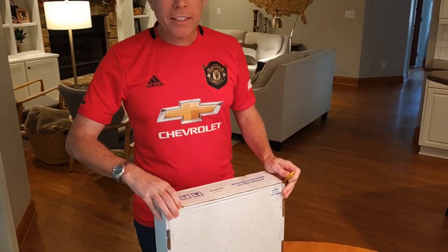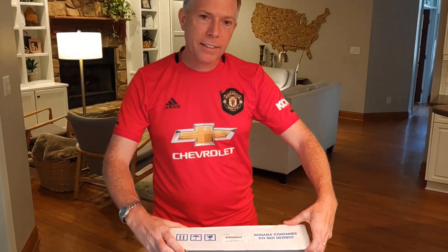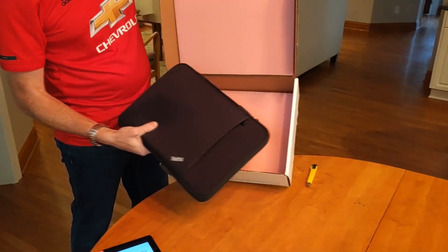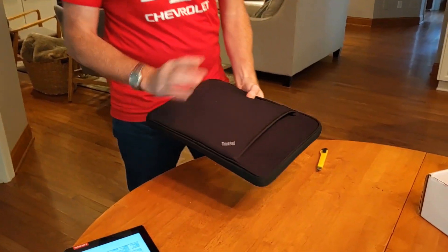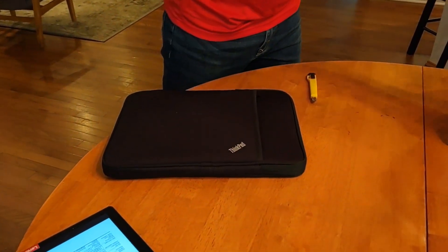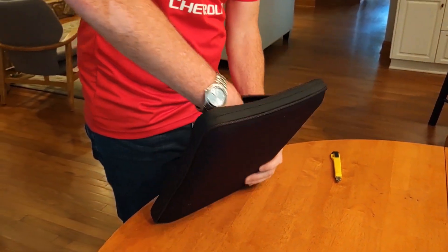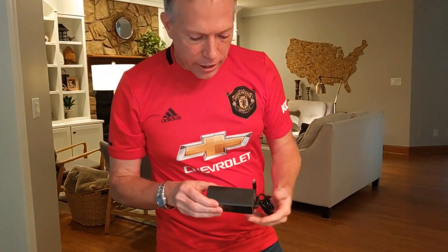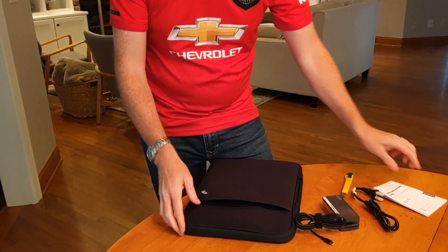Thanks again to the marketing team — I'll tag them down below, but they've been great to get these products to us. This one comes in the same case, and then we get this great neoprene ThinkPad holder for it. On the outside we've got the AC adapter — same 65-watt adapter as the X1 Carbon — the US line cord, and some safety guidelines.